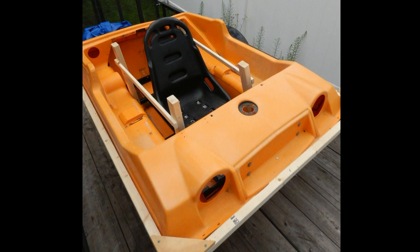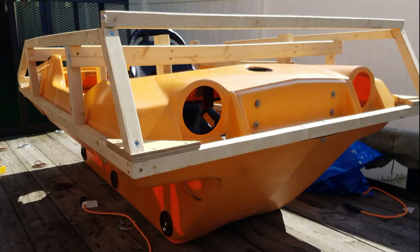Then I set up a wooden frame that went all the way around the tub and rests on top of the seam that separates the top and bottom halves. Then I started adding the superstructure.